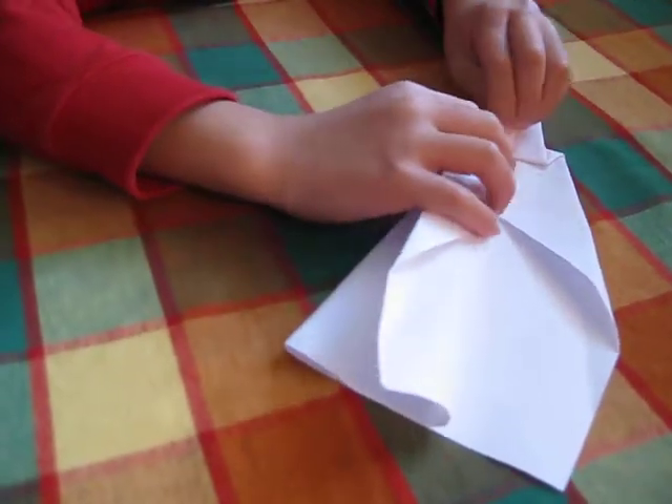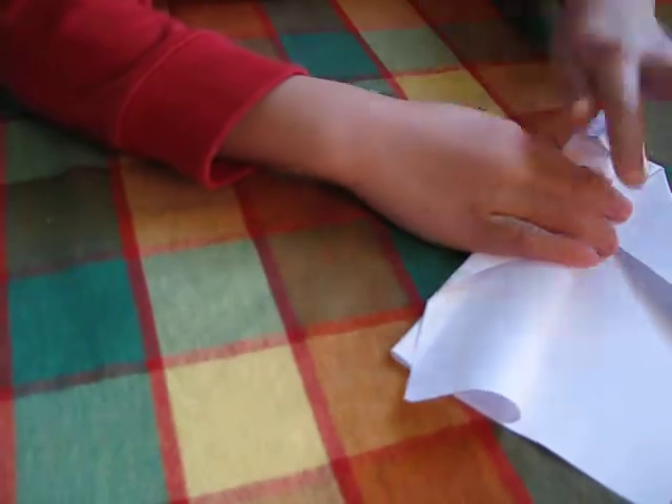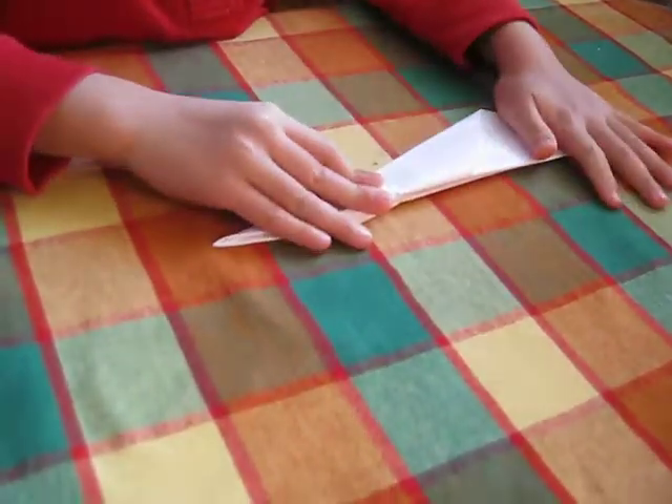And then you fold it to the end. And then you fold it to the end side. Like that. The edge. The edge. Flip it. And the plane. Flip it to the other side. Do it to the other side.